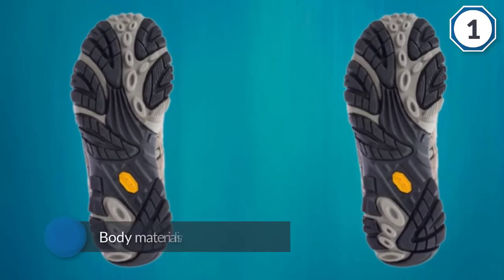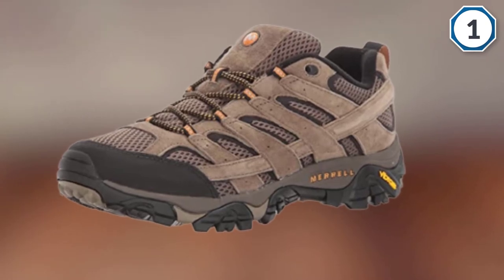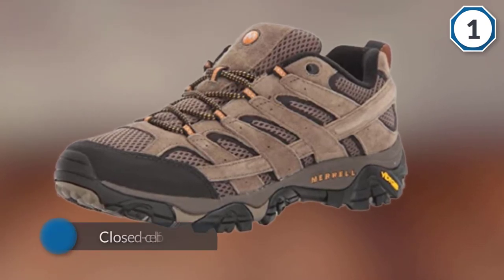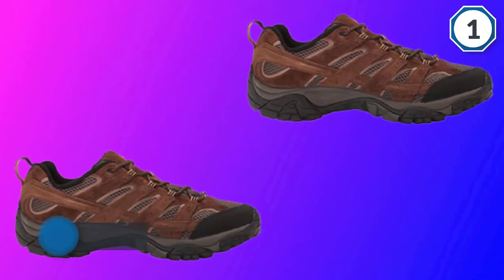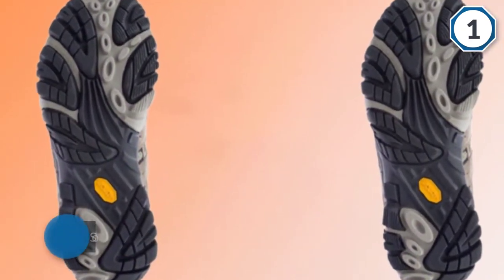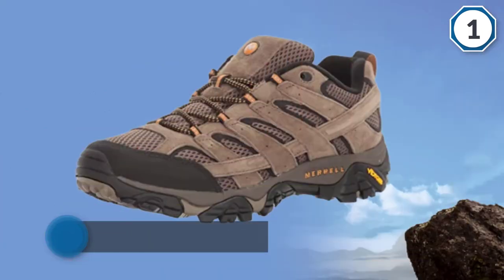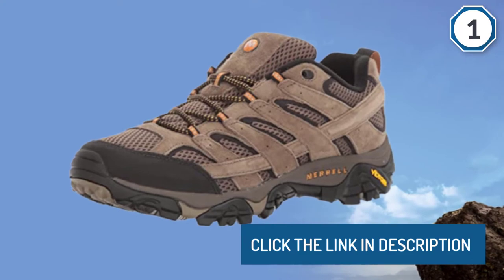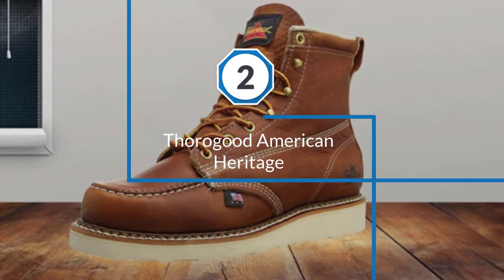They also have closed-cell foam tongues to keep out loose debris or moisture from damp days. The soles and bodies are both very stiff and don't allow a ton of movement. The Moab 2 has fewer eyelets than other Merrell model boots.